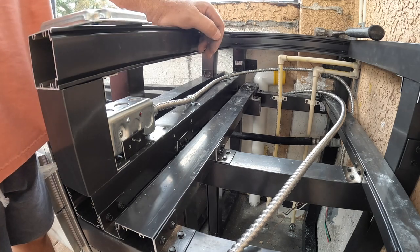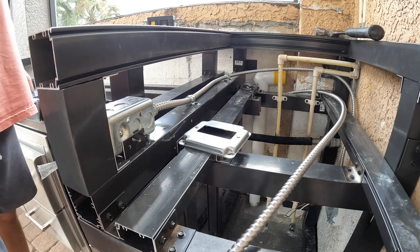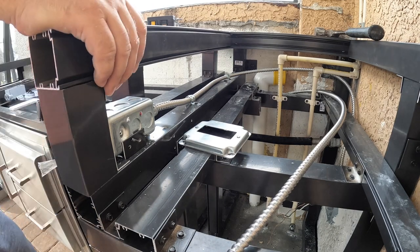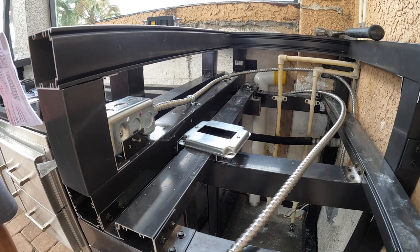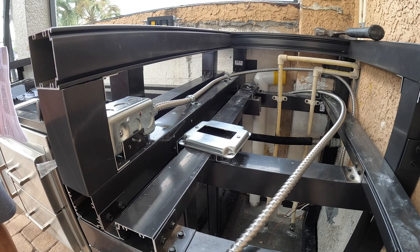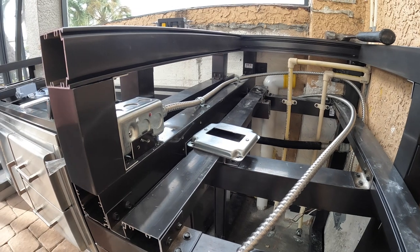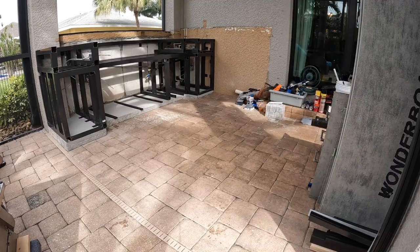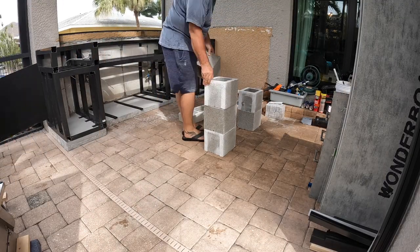Those are the face plates: that one there will have the GFI in it, which nothing will really be plugged into, and the other one will have the switched outlet for the disposal. I'm not going to bother switching the top or bottom separately — I'll just make the whole thing switched since all I really need is the one.